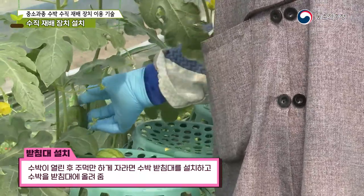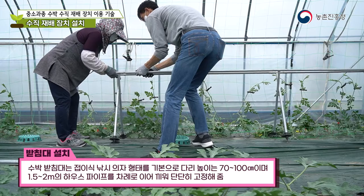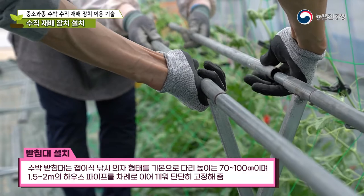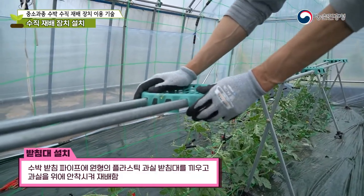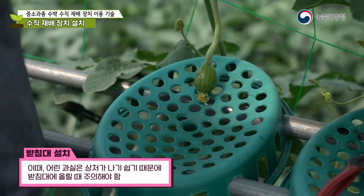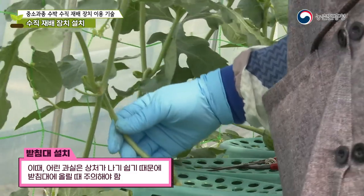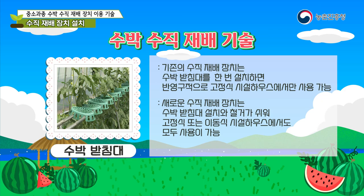After the watermelon grows to the size of a fist, set up a watermelon support and place the watermelon on it. The watermelon stand is basically in the form of a folding chair with leg height ranging from 70 to 100 centimeters. Securely fix 1.5 to 2 mm house pipes in succession and insert a round plastic fruit holder into the support pipe. The new vertical cultivation device makes it easy to install and remove watermelon supports, can be used in both stationary and mobile greenhouses, and is cost effective.